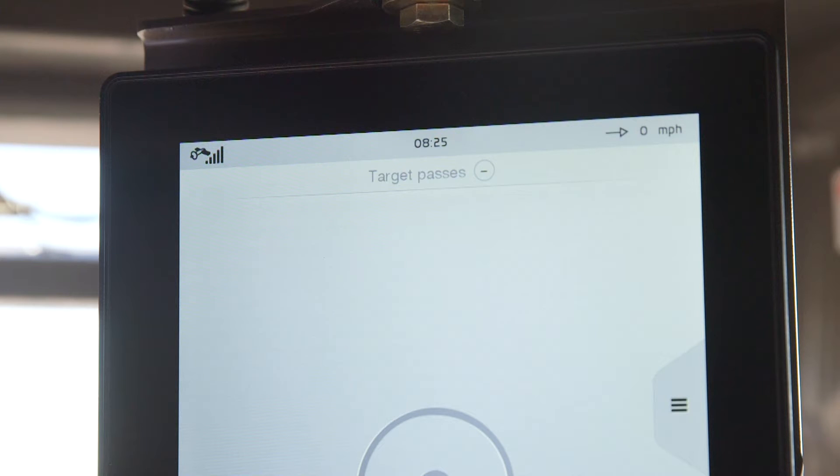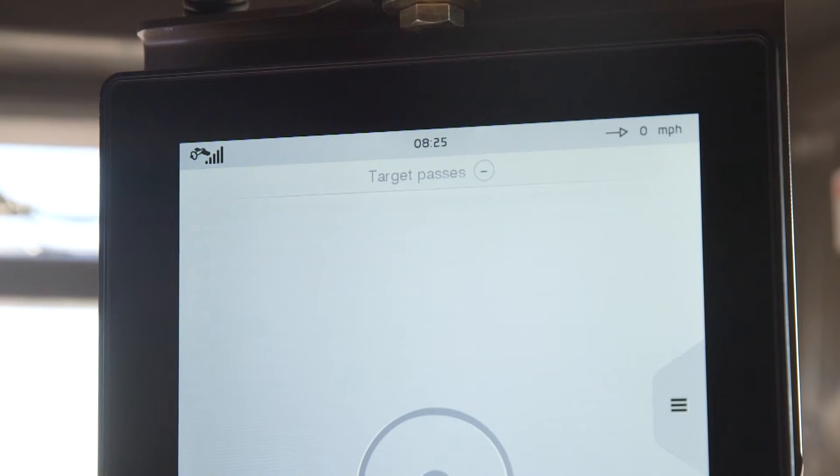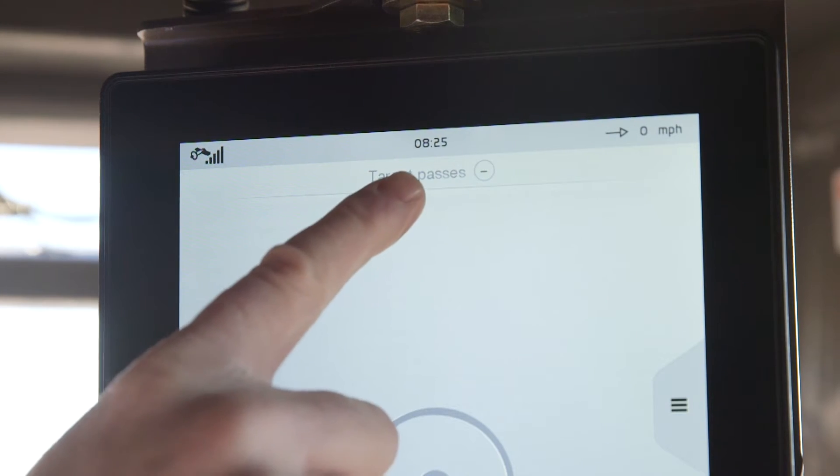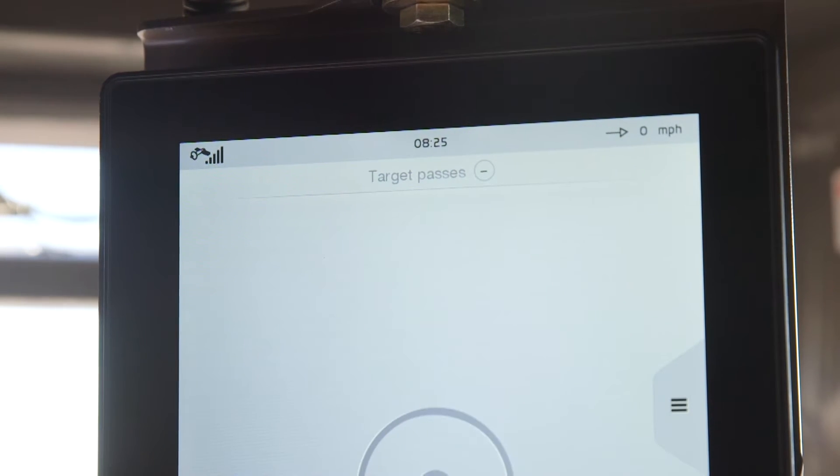The system will work with or without the land base, but the GPS will be less accurate. If no bars light up, there isn't any satellite coverage. The time of day is displayed at the top center of the screen, and the machine's travel speed will be displayed in the top right corner of the screen.